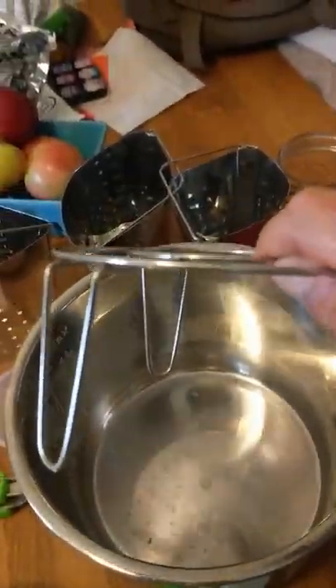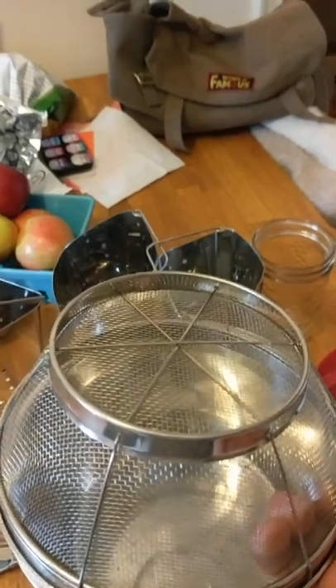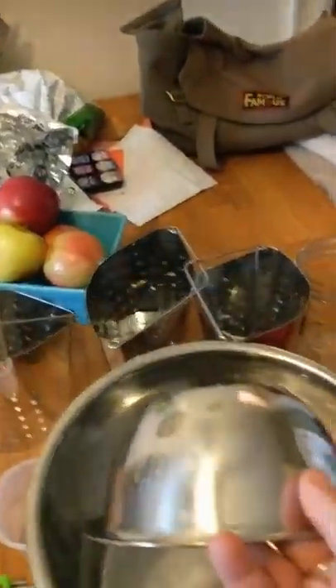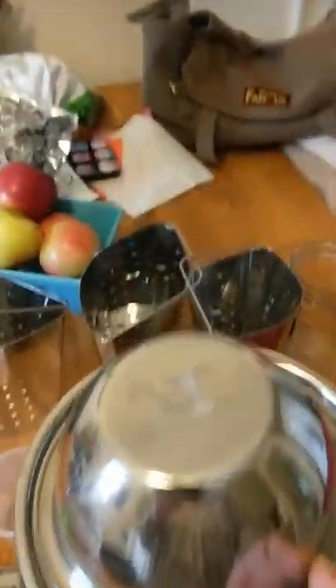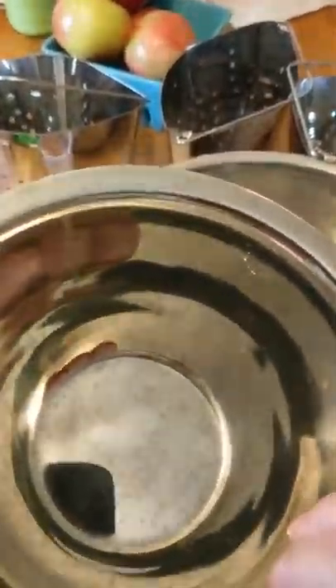This little stand I got on Amazon - wait until it's on sale because it can be $20, and don't pay $20 for it, especially if you already have something like this. You can just flip your trivet over and use it that way. I've seen people use an inverted bowl, but since it's a pressure cooker I get nervous. I like this stand because it vents out, so it won't create a vacuum or any pressure issues.